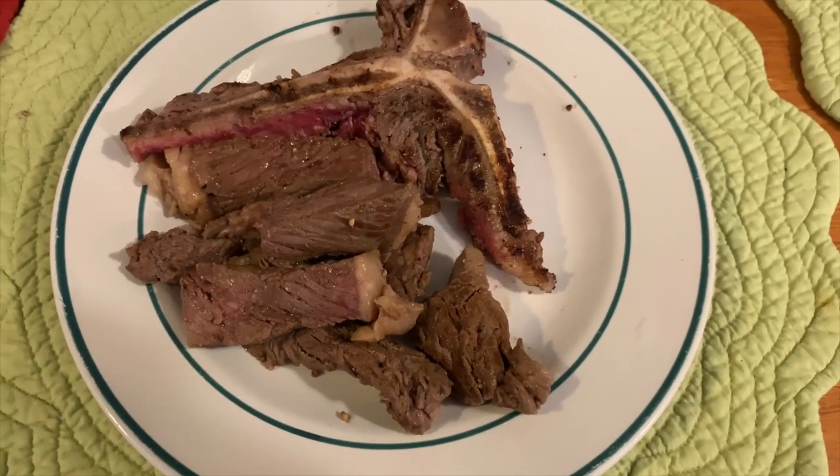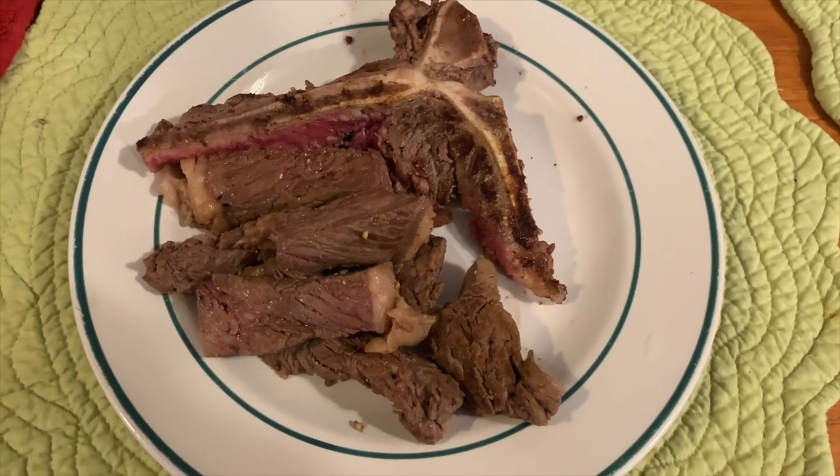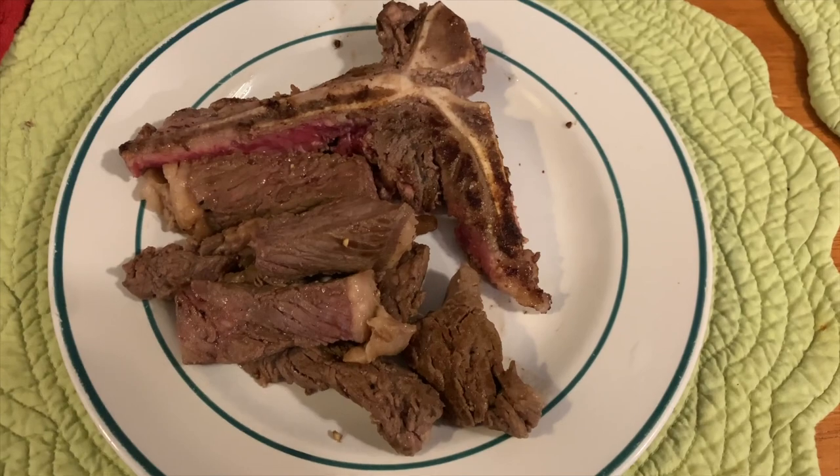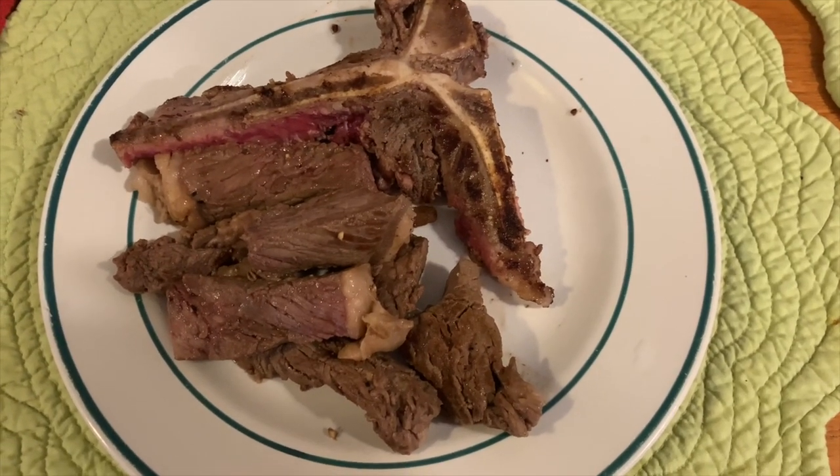This is how the steak is cooked on the stove, using excellent skills to cook by myself.